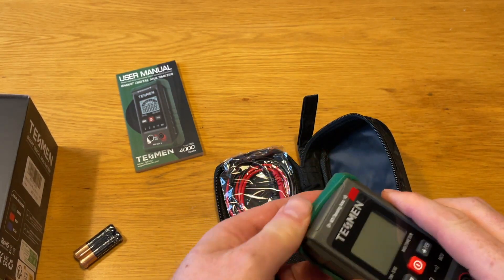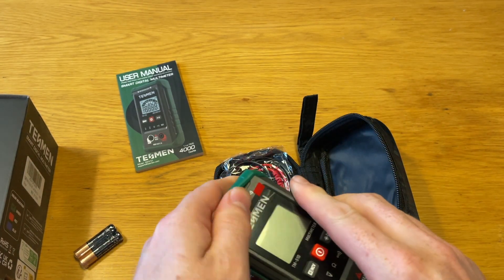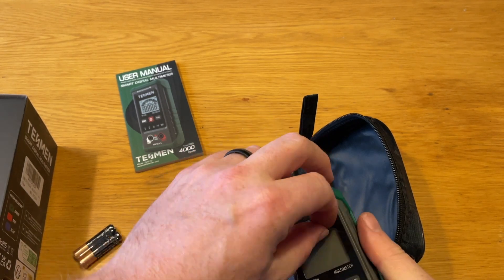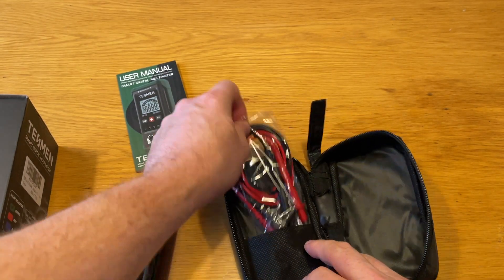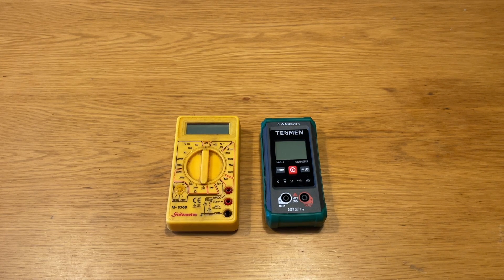The meter itself is protected by a nice rubberized case and a removable screen protector. In the pouch there's also a set of test leads.